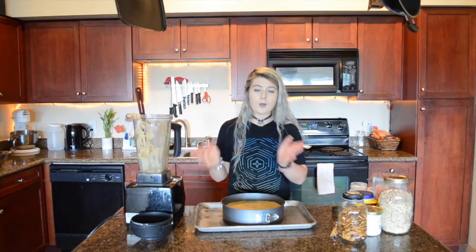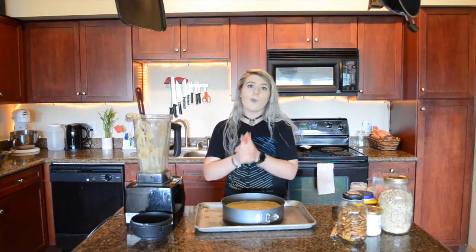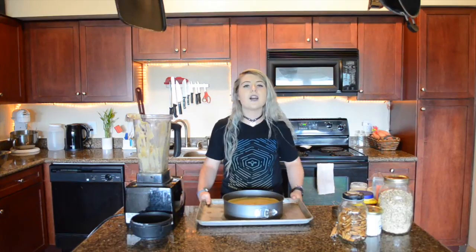We're going to stick this in the oven, and I'll show you what it looks like when it comes out. If you want the full recipe with amounts, temperatures, and times, it will be linked in the description down below.